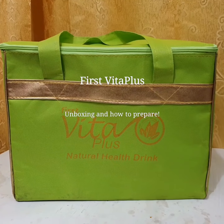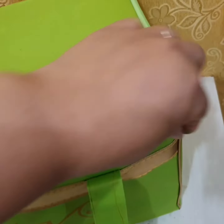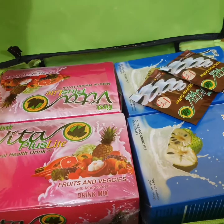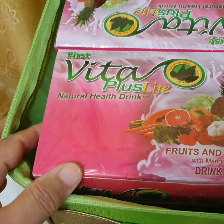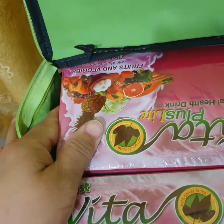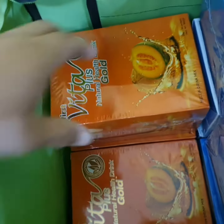I'm adding first my natural health drinks package — my free coffee, my mango stain, then my lemon gold. Dapat na piraso.